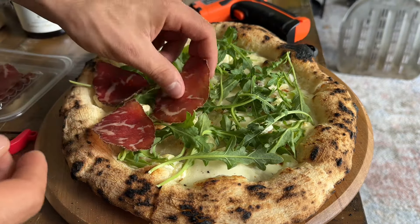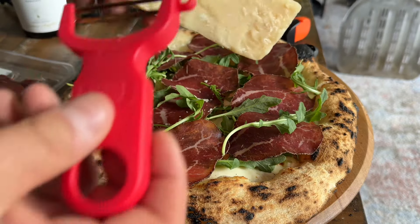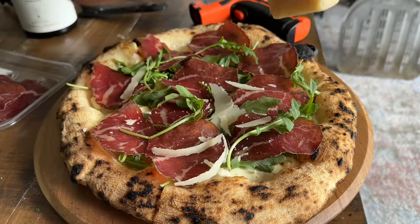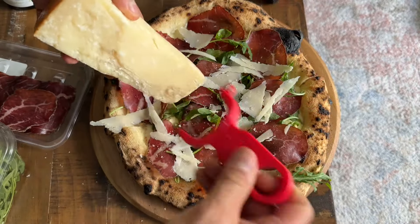I topped the pie with arugula and bresaola, which is an Italian salami made from beef, and then some shaved parmigiano and extra virgin olive oil to finish it off.